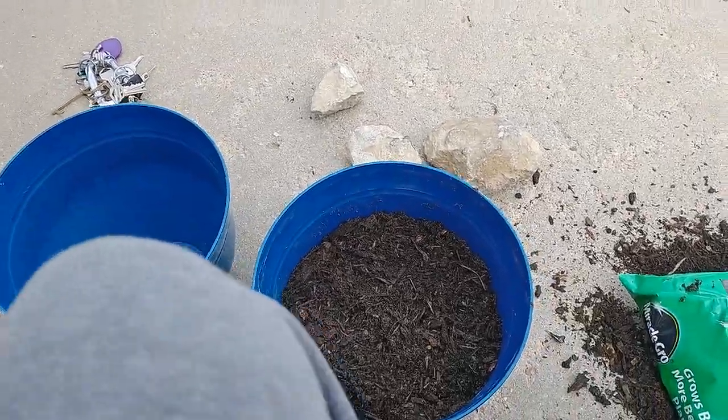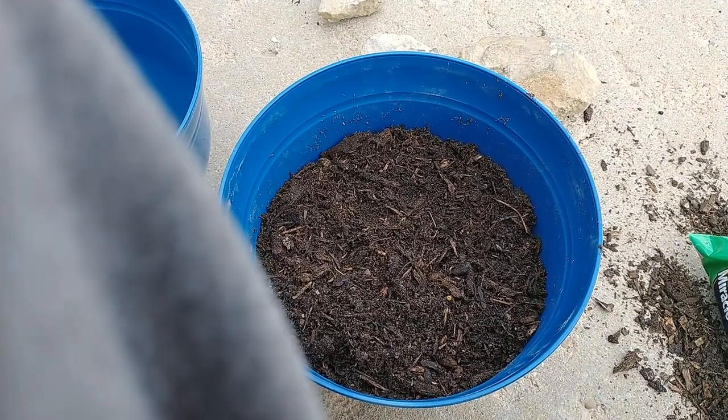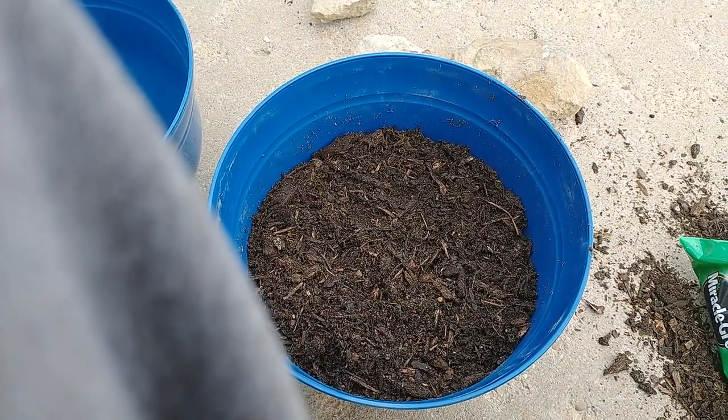Let's do some daisies. I also got daisies at the Dollar Tree.